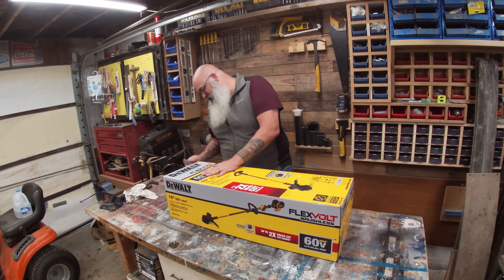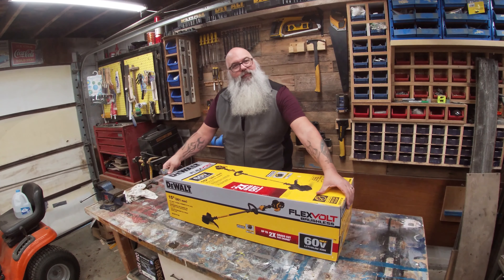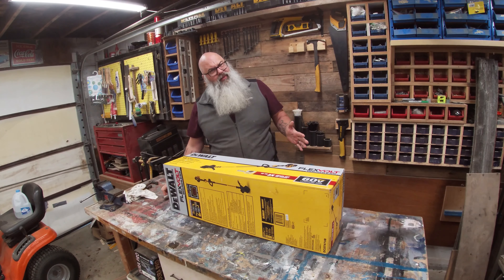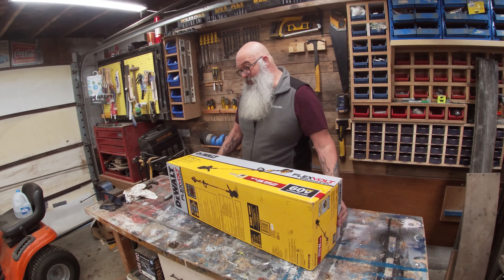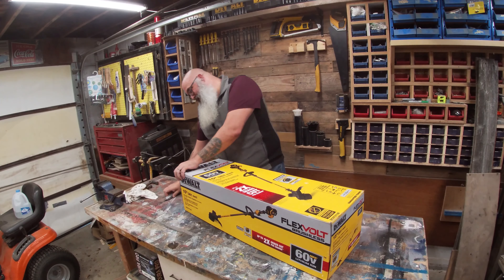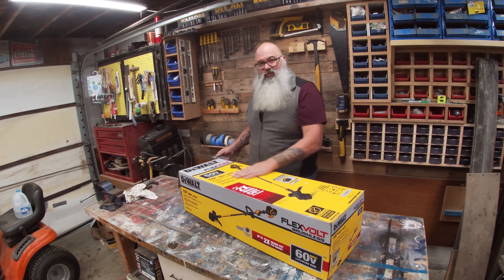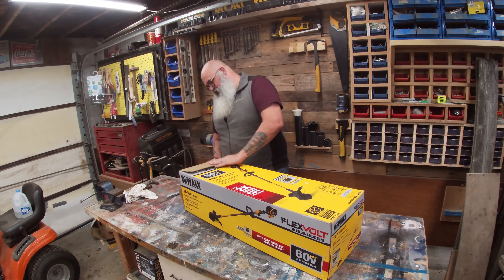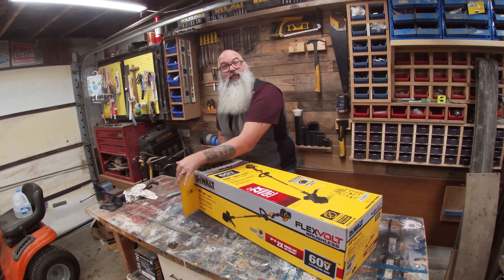At the big box store it runs about $140 to $160. It doesn't come with a battery — that sucker was $150 — but that was also the Flexvolt 60-volt battery. So let's see what we got here.